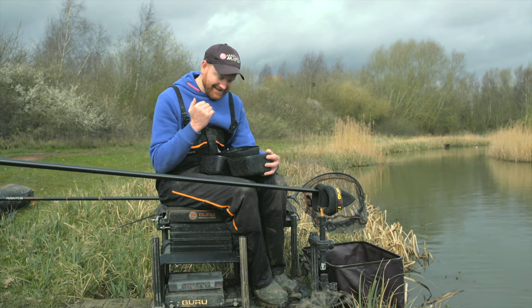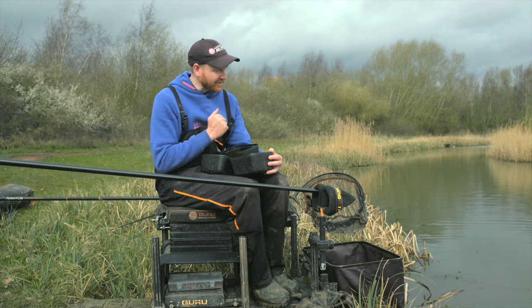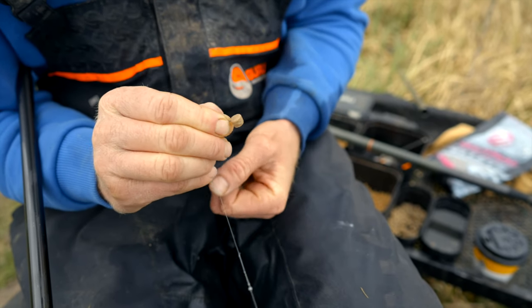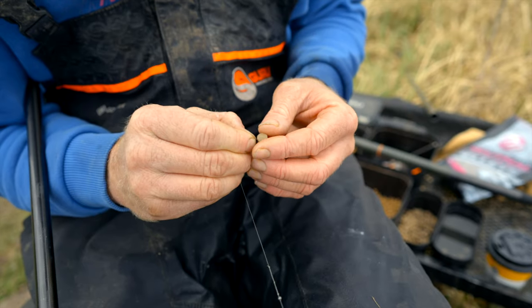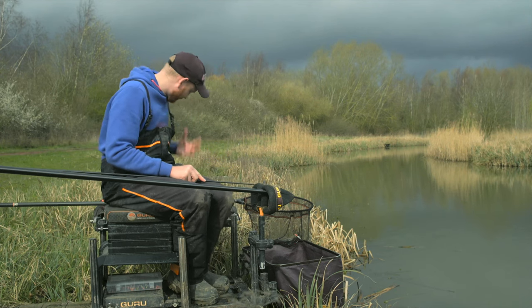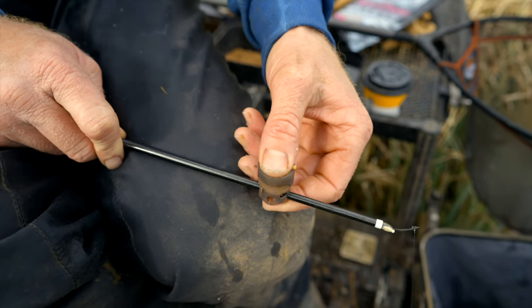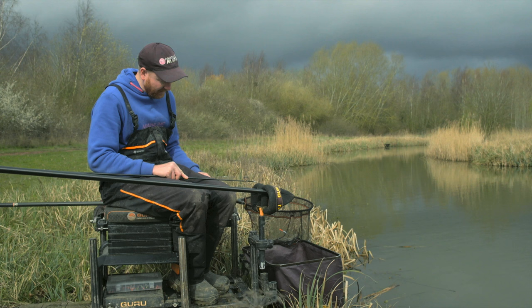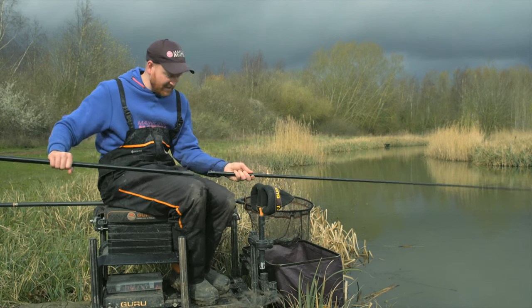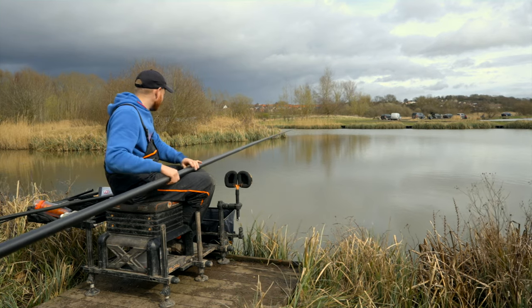I'm going to start on micros today and take it from there. I've got a four mil neutral expander on there — I really like the neutral ones, but if I want to flavour them I do my own, sometimes using a yellow one in coloured water or red with Captivate dyes. I've got a small group hole pot adapted by cutting the holes bigger in the bottom, filled level with two mils because they're really attractive and I'm hoping it'll get me some fish in the peg nice and quick. And the beauty of that four mil to start with — I could catch anything: skimmers, F1s, carp.